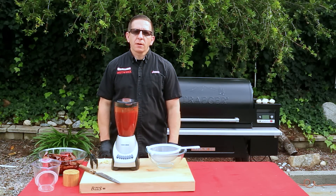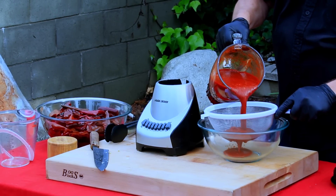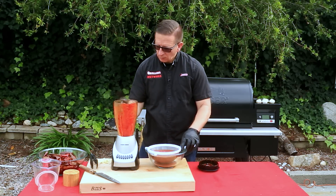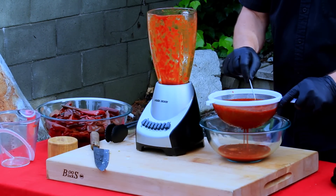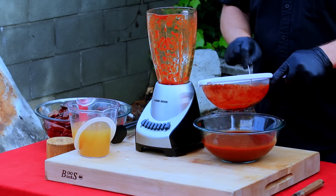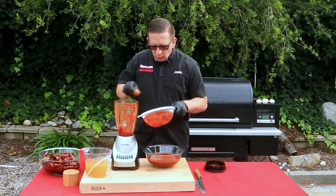Now that we're finished blending, the next step is fairly crucial — get a strainer so we can strain off any thick particles that didn't get blended and any seeds. Let this finish straining. Any sediment left in the strainer, toss it back in the blender — that adds flavoring — and repeat the process until we're done with our chilies.